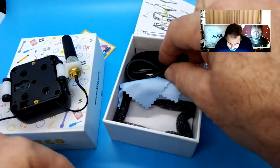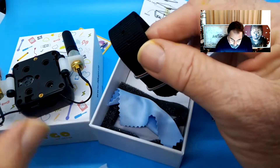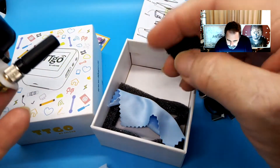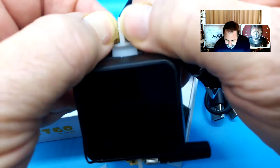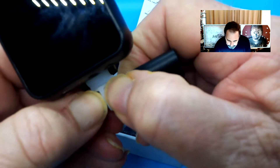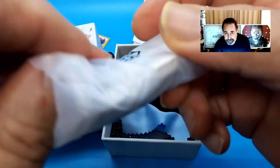Let's see what else we got in here. There's a short little USB-C cable — that's kind of handy. Here's a watch band. I'm going to say I'm not wearing this on my wrist. But this is going to be an interesting gadget. I see this gadget flying on a rocket more than anything else.